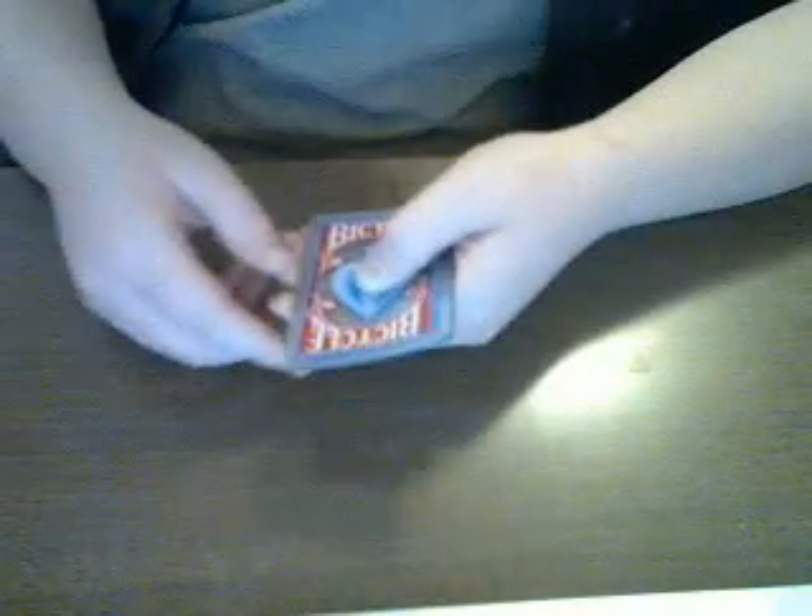Then watch — since it's the ace of spades, I'll spell it out: A-C-E-O-F-S-P-A-D-E-S. Now I'll spell magic to find your card: M-A-G-I-C.